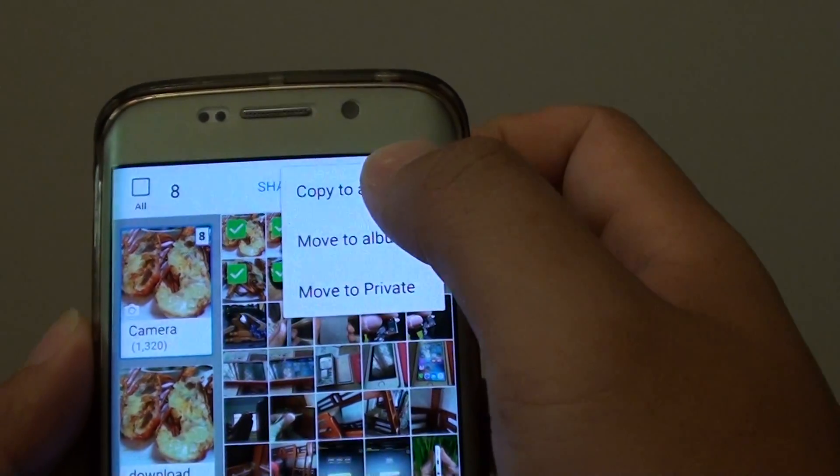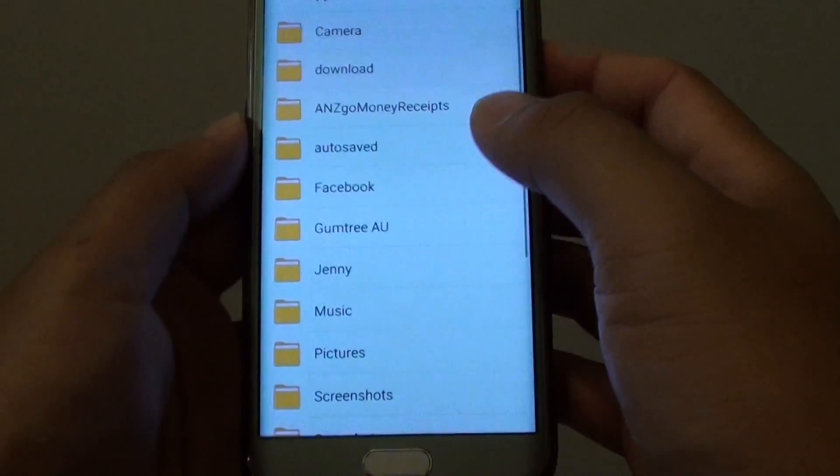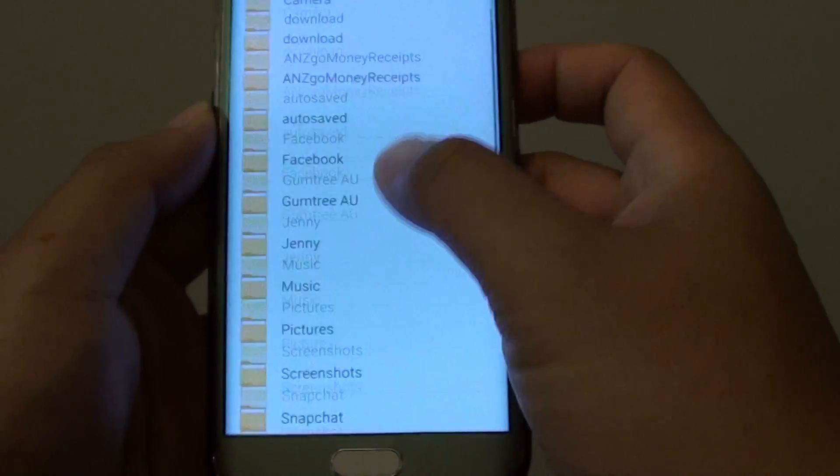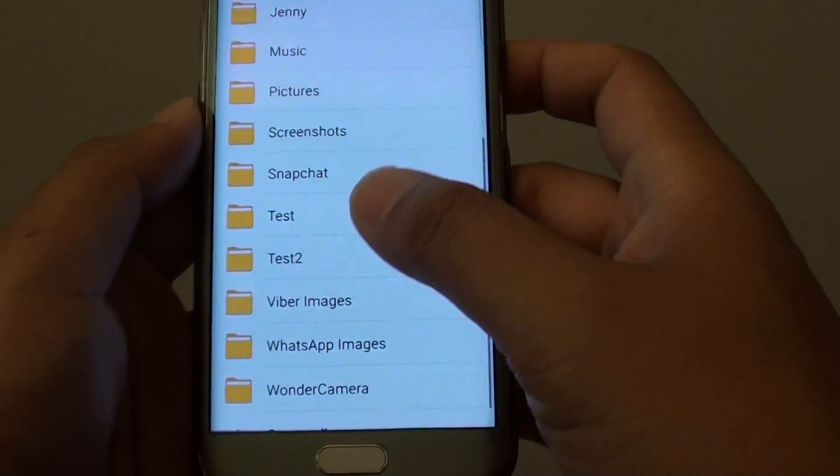From the menu you can choose copy to album or move to album. I choose copy to album. Next we need to select an album that we want to copy to. There are quite a few options here — I'm going to move it to test 2.